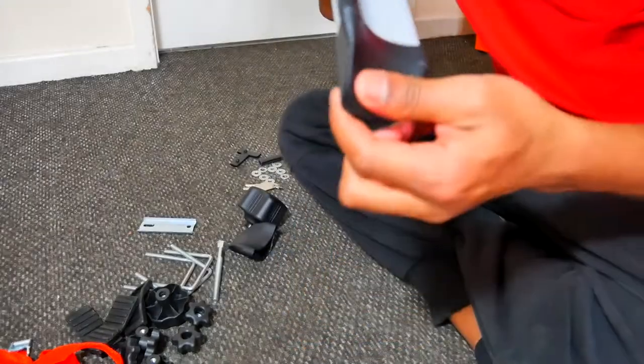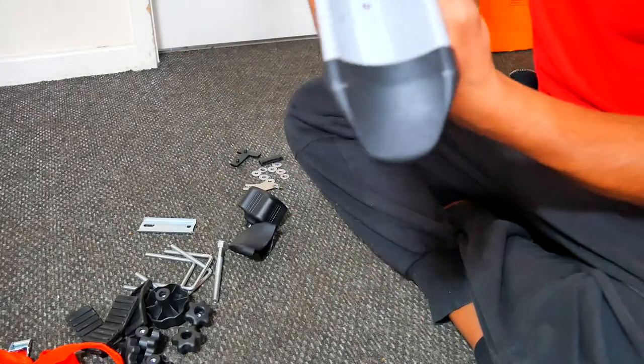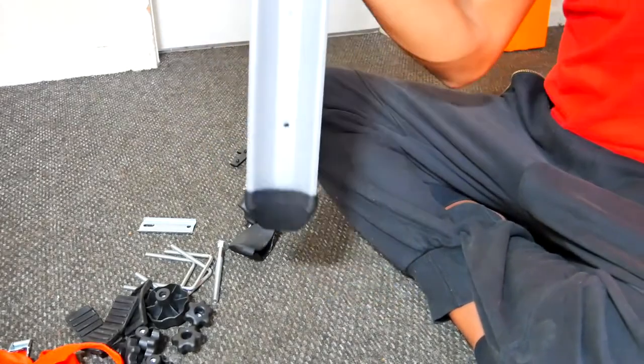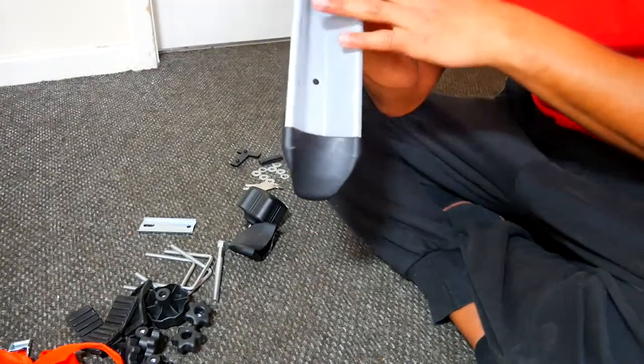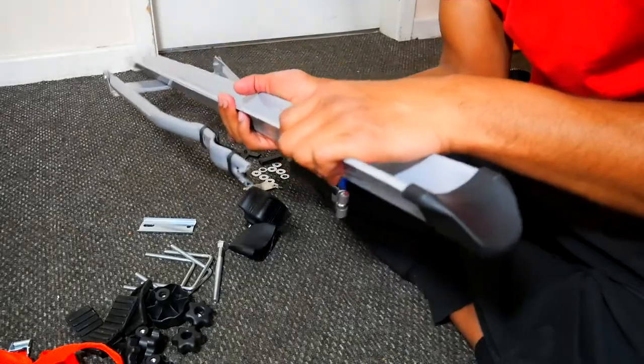As you can see, that's quite secure now — I'm not going to pull it off. This is how it looks on the inside from this angle. That's going to act as a catch, so when the wheel is on the rail it'll catch there. I'm just going to flip it around and do the other side.